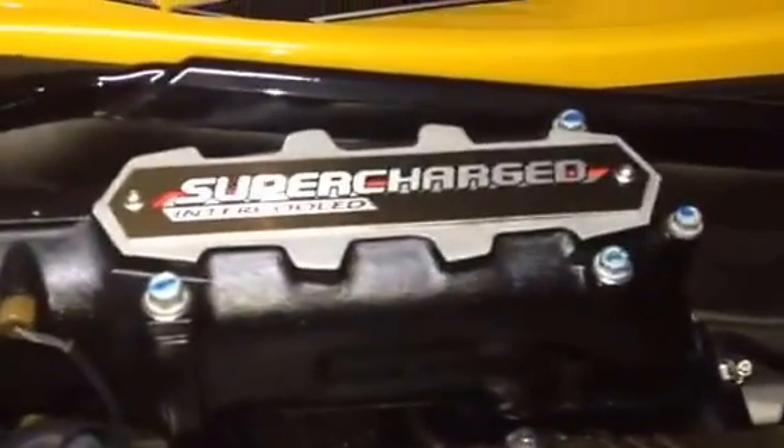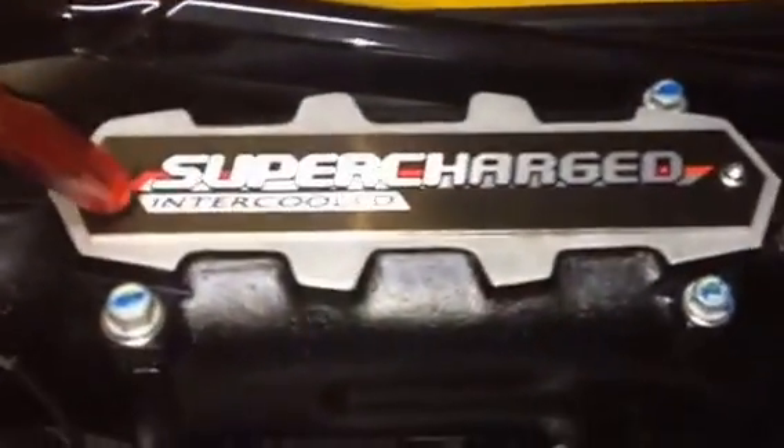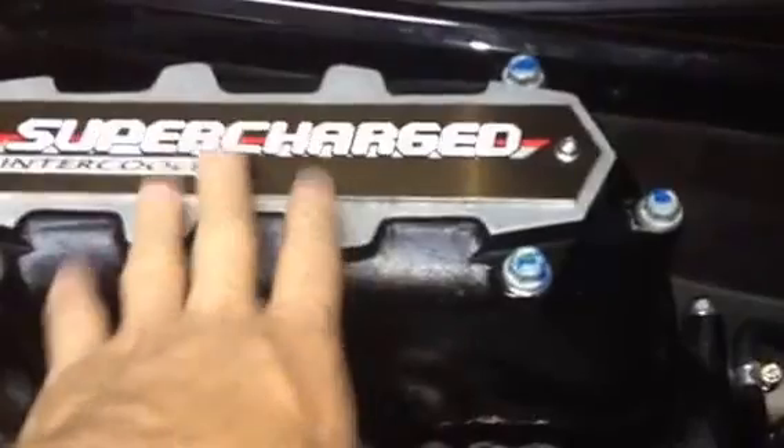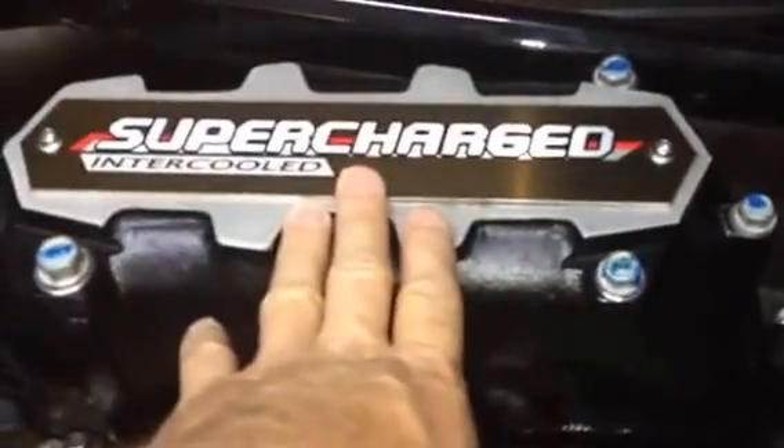Hi everybody. Today's topic is going to be on the Eaton supercharger on the Ultra 300 or 310 Ultra. I've covered this a little bit in my past videos, but I haven't gone in depth into it. What inspired me for this video is a guy contacted me the other day having some problems with the ski — nothing to do with the supercharger — and he believed, because it says 'supercharged' here, that the exhaust manifold was a supercharger. I had to explain to him: this is not a supercharger, this is the exhaust manifold. We're all learning all the time, that's fair enough. If he believes this is a supercharger, there's probably other guys as well. I know some of the guys that have been around these skis a while are going to have a chuckle over this, but if it helps some guys out, why not?